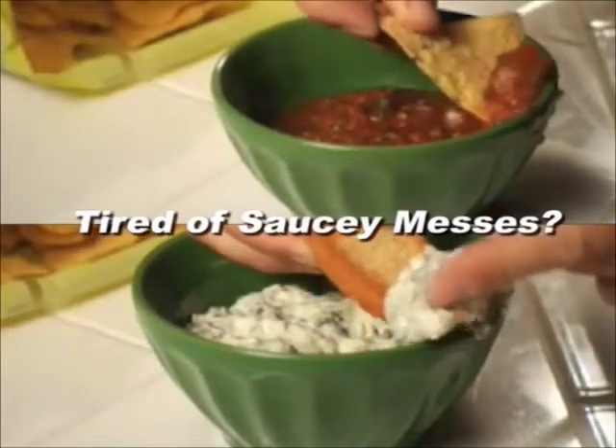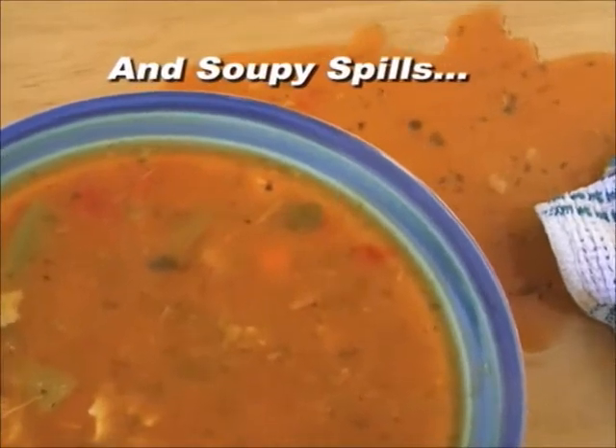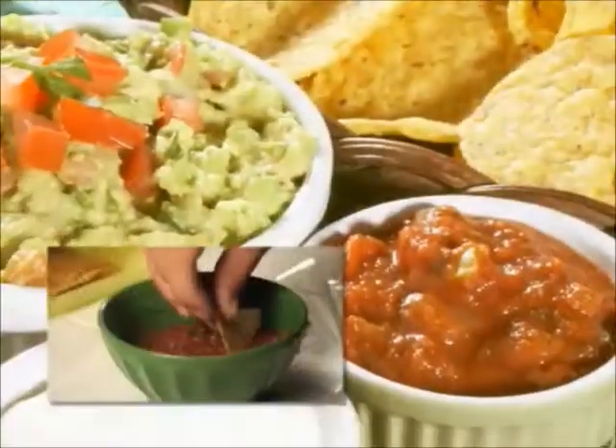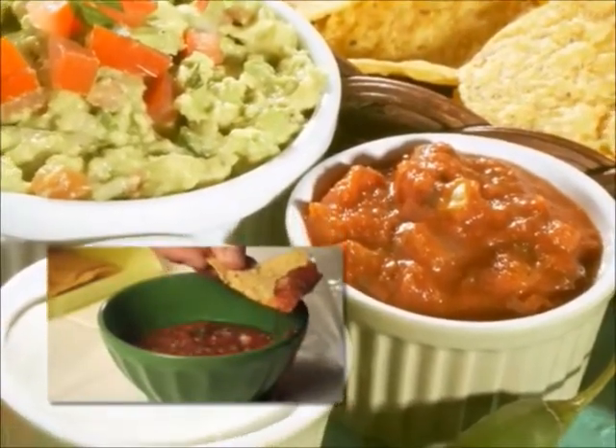Are you constantly spilling salsa and dips over the edge of your bowl? Does half the soup spill out on the table as you spoon it out of the bowl? It's football season. Can you imagine how many tons of guacamole dip and salsa is wasted using traditional bowls?